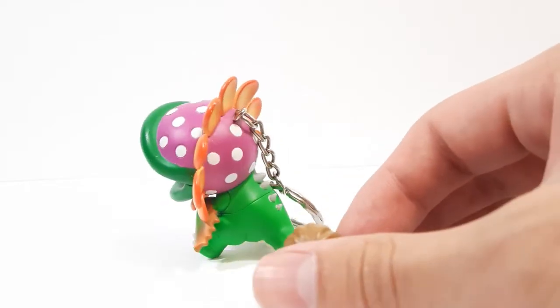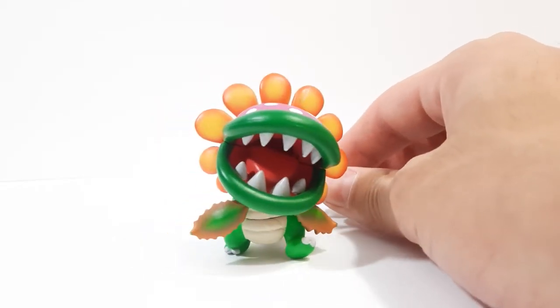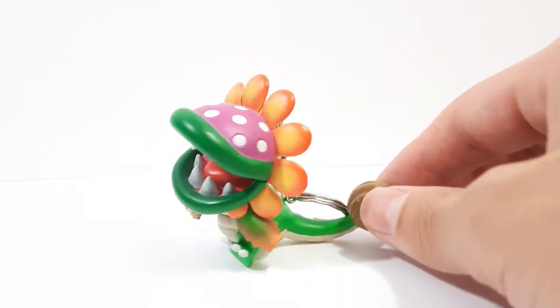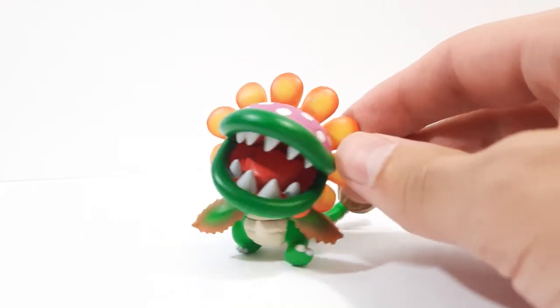I had to find the exact same keychain for it, and I did. The new one that's $150 includes the original keychain or keyring, as well as the card that it came with — the little cardstock of Super Mario Galaxy — but that doesn't matter much to me.